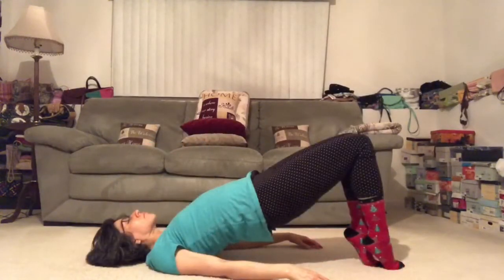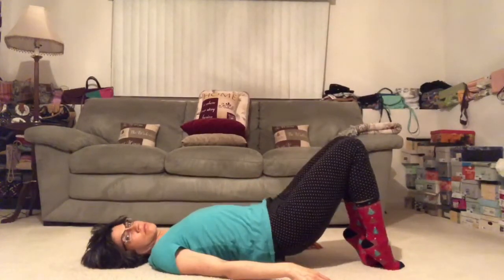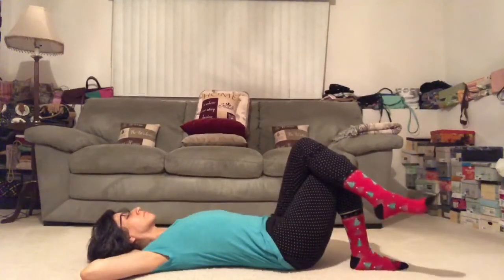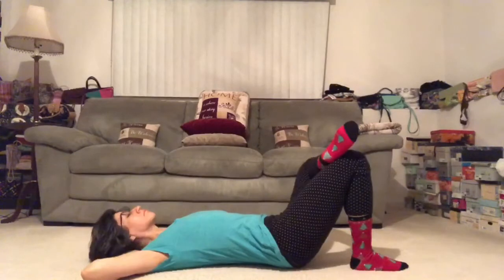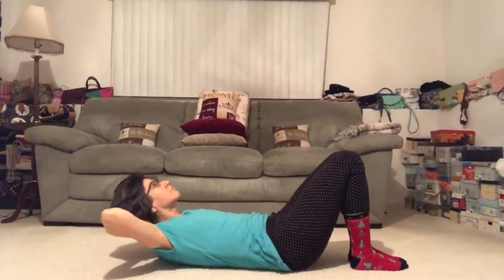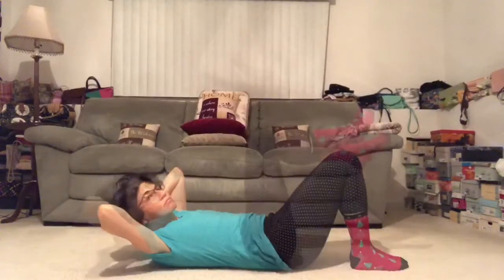Bring your breath in and exhale to release. Awesome work. So scoop the tailbone again so that lower back is nice and flush with the mat. Just take a second again to breathe deep, open the elbows nice and wide. Here we go. Inhale in, exhale, lift the head, the neck, the shoulders up. Just take a second here to create a little hammock for the neck, and then we're going to slowly lift the chin up towards the sky, engaging the muscles of the abdominal wall.